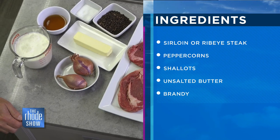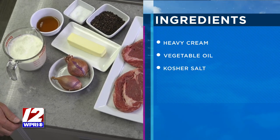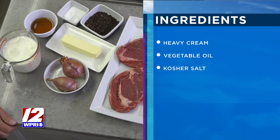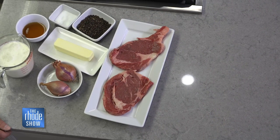We have this on the menu all the time at Pot de Peur. It's called steak frites, served with the traditional home frites — French fries. You just take the steak, crack up the peppercorns — you don't want a fine grind, you want coarse. We coat the steak in the peppercorn, sear it off in cast iron, and then make a pan sauce. The pan sauce is the au poivre sauce.